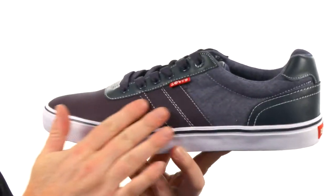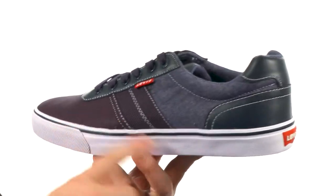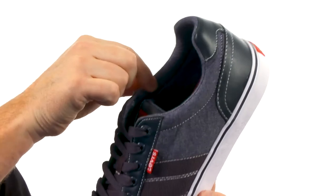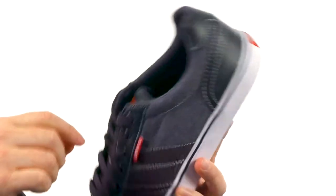They're made with a soft chambré textile material on the upper. Contrast stitching throughout creates a lot of interest. There's some padding up around that collar area making sure you're comfortable.